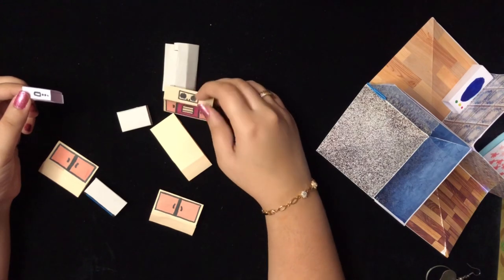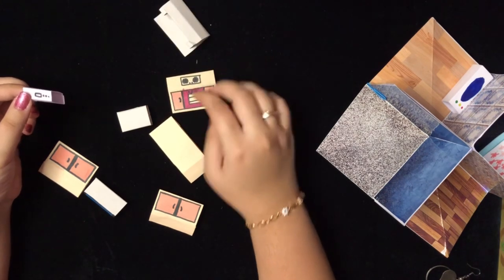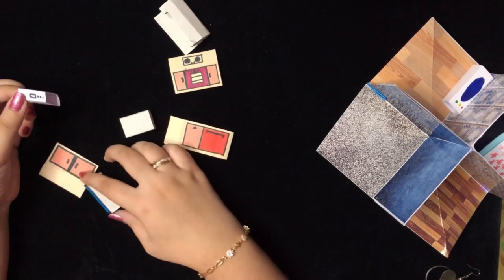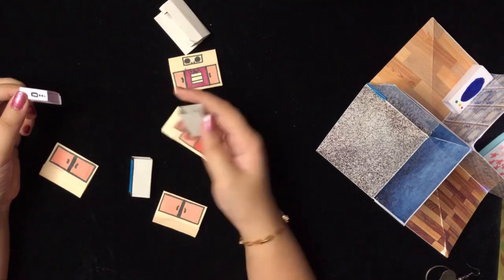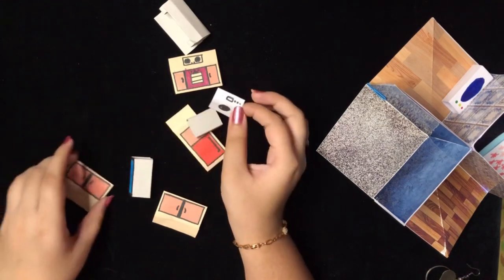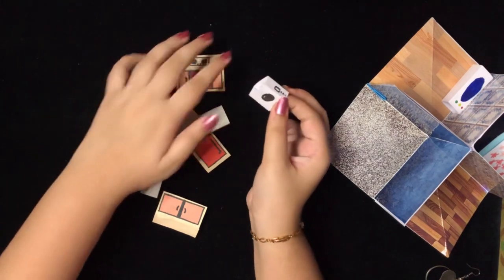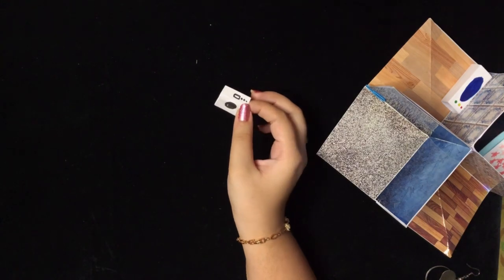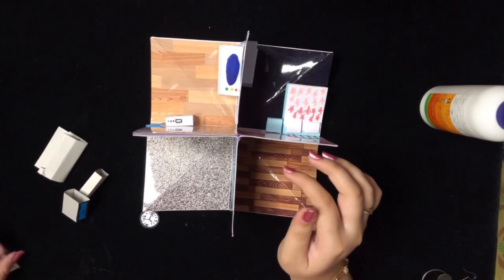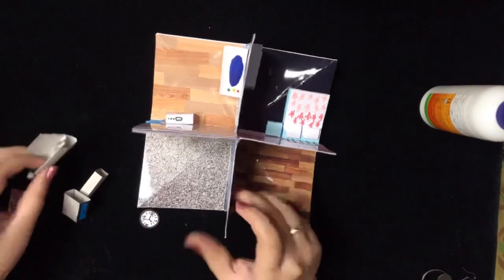For the kitchen there is a gas stove, oven, fridge, cabinets, and a dresser and table. There's also the washing machine. You can create lots of other items like that. Here's the living room — I've also made a clock and a TV. Let's quickly stick everything in place.